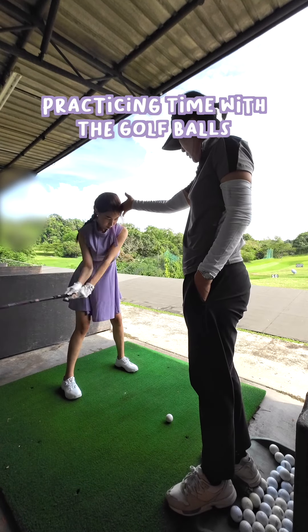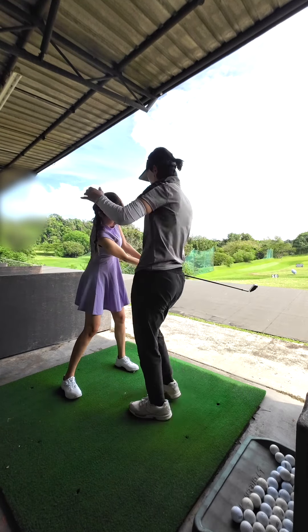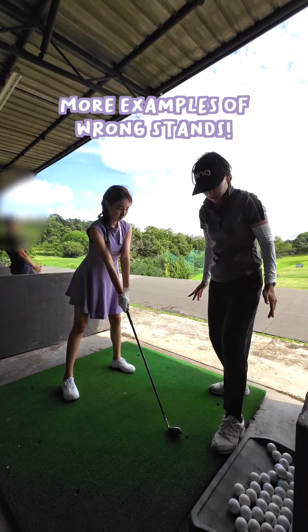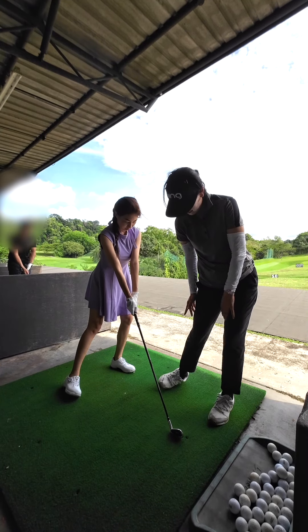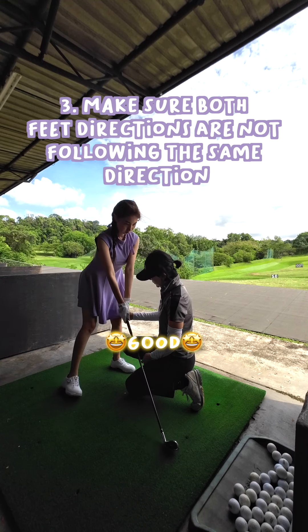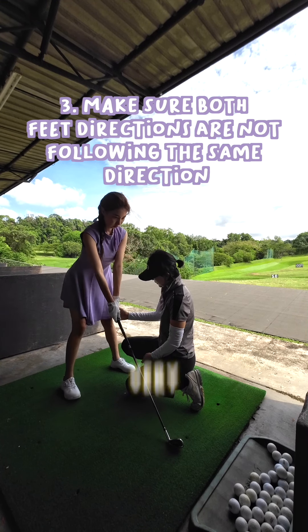Practicing time with the golf balls, with more examples of wrong stances. Make sure both feet directions are not following the same direction.